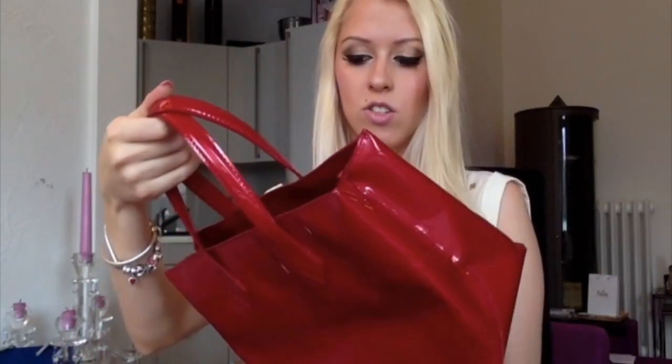So I think I'm going to sell it. Also because it's hard for me to wear outfits that fit with this bag since it's such a red.